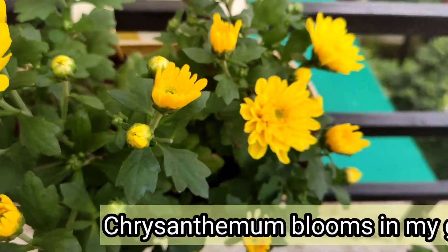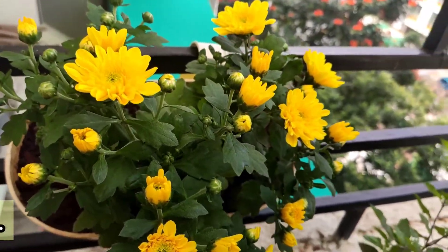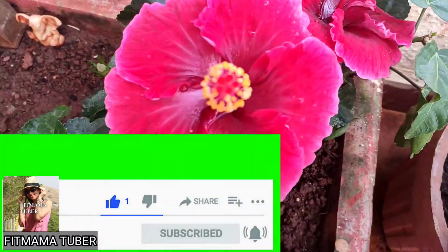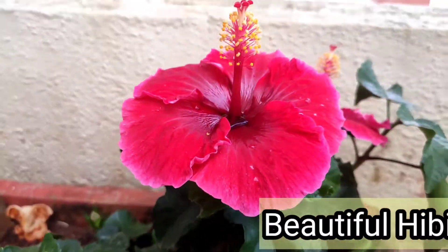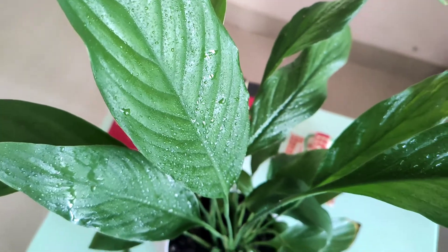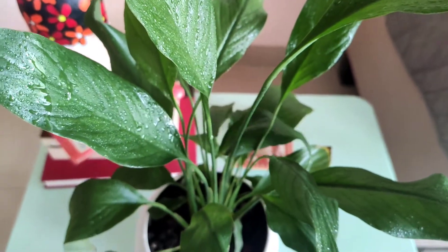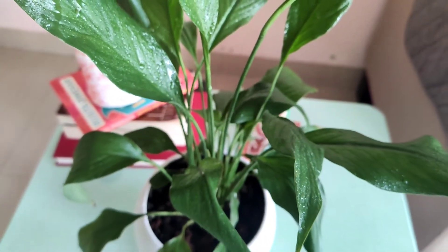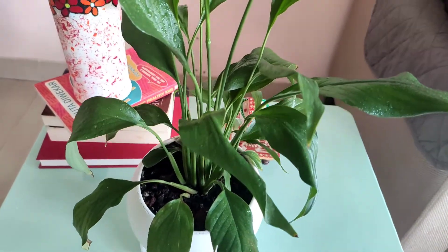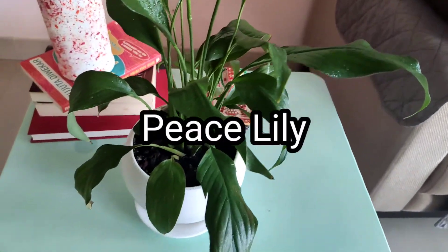Hey guys, welcome to my channel. Thank you all for subscribing and coming back. Don't forget to subscribe and click on the bell icon — it's completely free. Today I'm here with a very gorgeous, hardy, and NASA-recommended air-purifying plant: the Peace Lily. This is one of the top five most popular houseplants. It's an evergreen perennial plant, which means it lives a little longer — around three to five years.